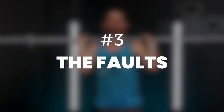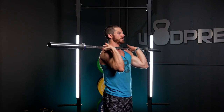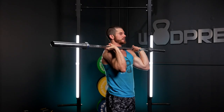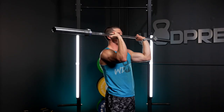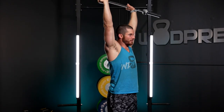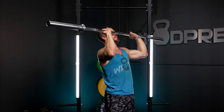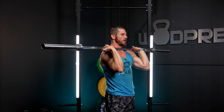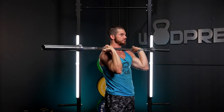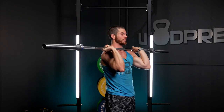A common mistake that a lot of people make with the strict press — and I'll show you from this 45-degree angle — is they're in the front rack position and then they press the barbell forward and around their head, and then eventually lock it out. Remember, the quickest way between two points is a straight line. If we want the strongest and most efficient strict press, we need to make sure the barbell is going directly up. If I go directly up from this position, I might chip a tooth — my chin is in the way.